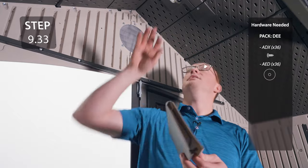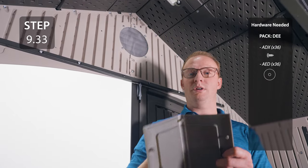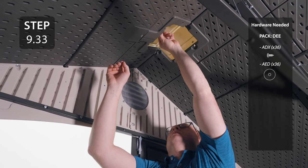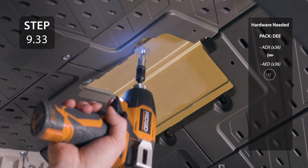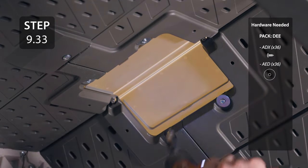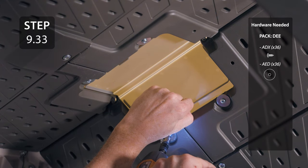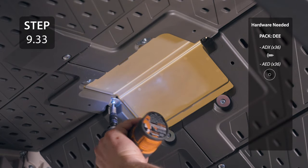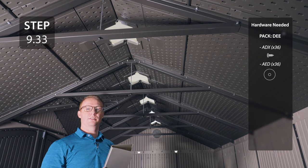Take a skylight and fold it in half, place it through the roof, line up the tabs on the skylight with the holes, and then secure with the hardware. Repeat this process for the next five skylights.